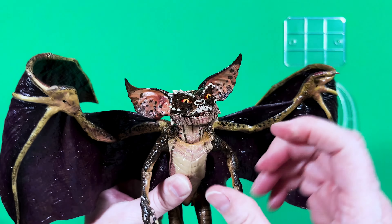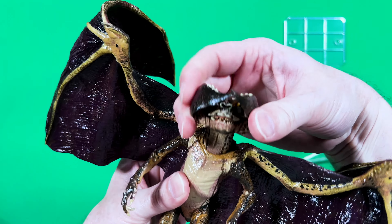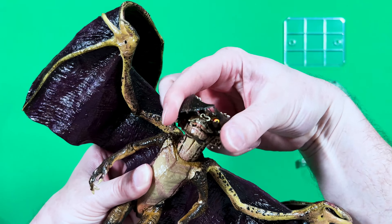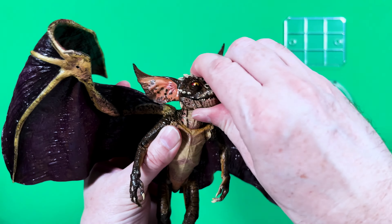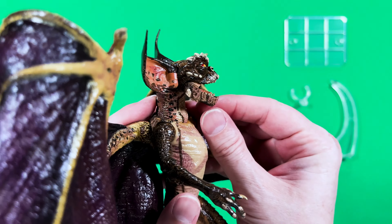Now let's move on to the unboxing and the articulation showcase of this figure. Now that this Bat Gremlin has been caught, let's open him up. Go ahead and open him up from the side and just pull him out like so. There we go. As you can see, he is form fitted within a clear clamshell.